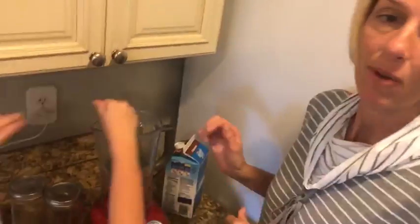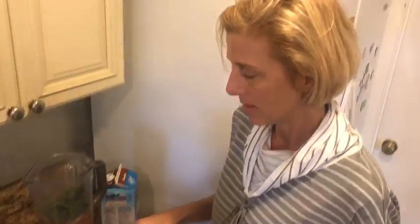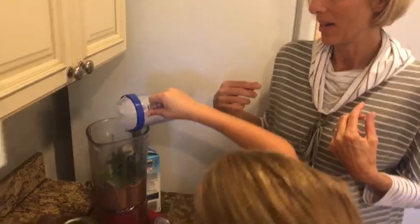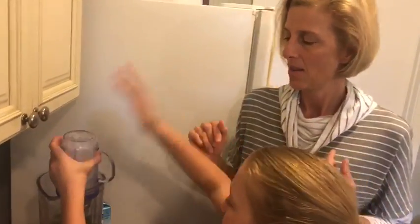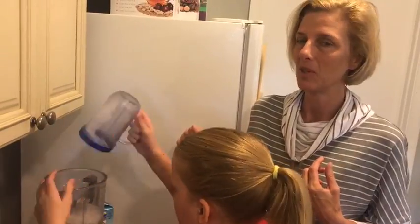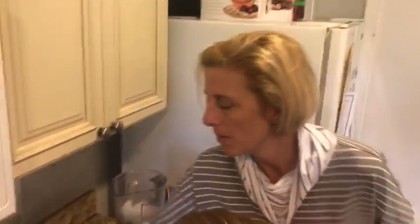We add mint, and sometimes we add mint extract too. And then I like a lot of ice — people like my smoothies because I do a lot of ice. You want to get it to the consistency of say a Wendy's Frosty or a Frappuccino at Starbucks. That might not be enough ice right now, but let's see.